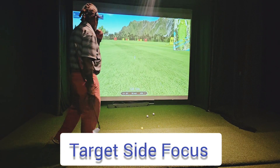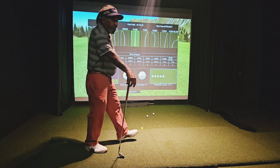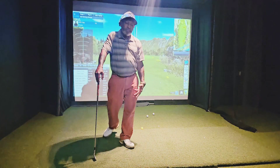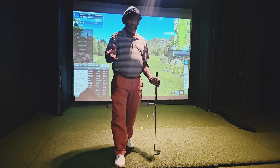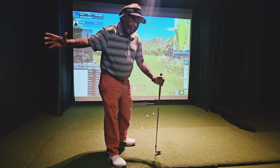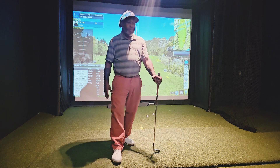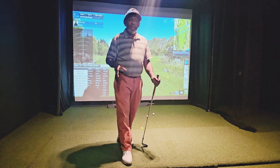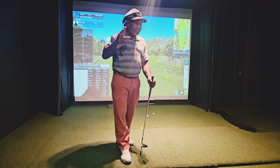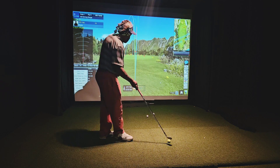That's putting it all together right there, folks. I'm going to release a video on what's happening — I kind of touched on it last week. It's about the target side, what's going on with the target side. And I know Hogan is a cult classic, but his 'I wish I had three right hands' created a generation of slicers — Five Lessons did. If you're going to follow Hogan, check out Power Golf. The Power Golf years were some of his best years ever. Look at what he said in Power Golf versus Five Lessons.